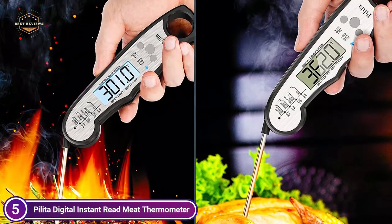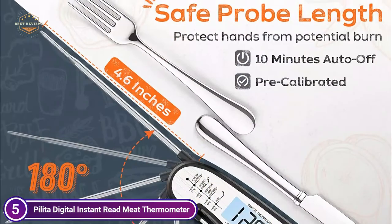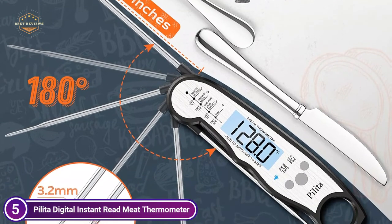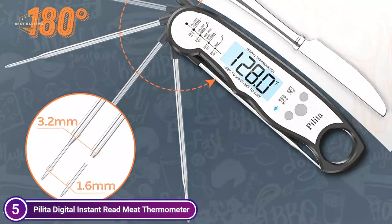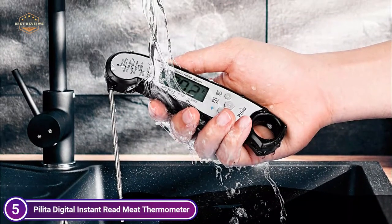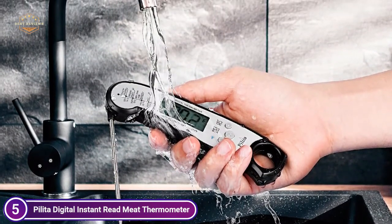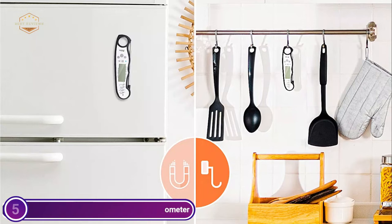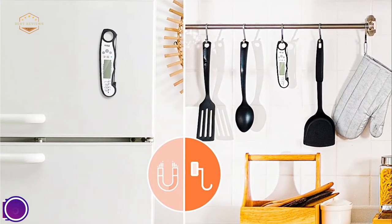A great gift idea for neighbors, friends, mothers, grandmother, wife or husband, and so on. The thermometer will begin to read the moment it's unfolded, and in the event of no activity within 10 minutes the device will shut off on its own, conserving battery power. It has a large backlight display that gives crystal-clear readings wherever — even in a dimly-lit kitchen or outside with excessive light. With IP67 certification, this thermometer is extremely effortless to keep clean.